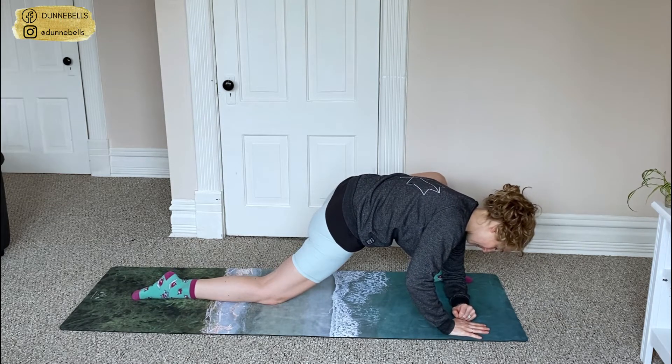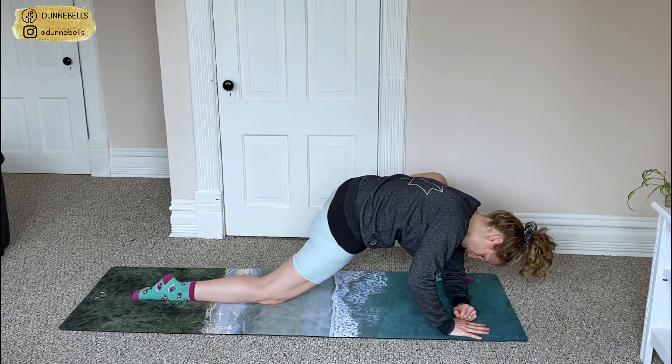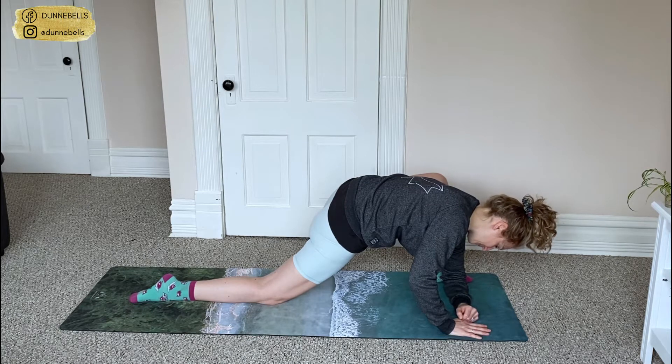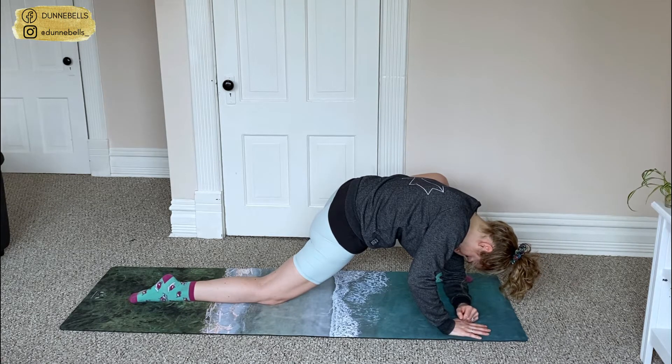Breathe. Try and get those hips nice and close to the floor. I'm just going to hold it here. Use that breath. Push those hips to the floor. Relax that back leg. Ten more seconds.